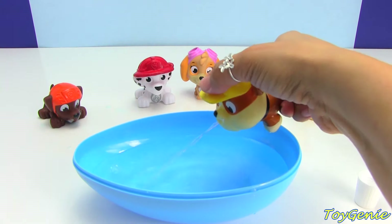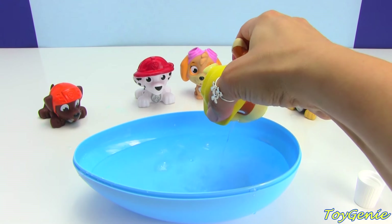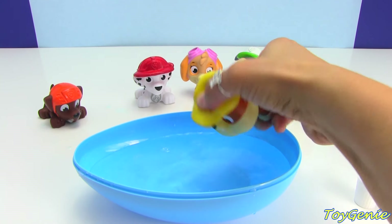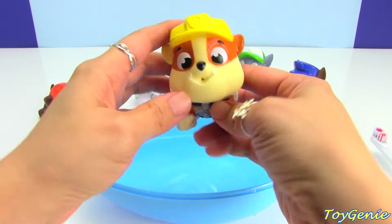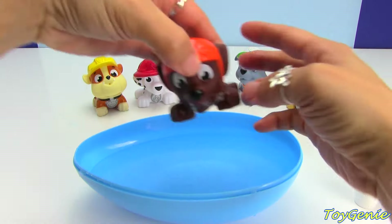Now we have to make sure that we rinse their little mouths off on the outside as well as inside. Rinse it all out, Marshall. We don't want all that toothpaste all over the face or the mouth. Oopsie — don't spit out. Don't fall in. There we go. All fresh — no more doggy breath!